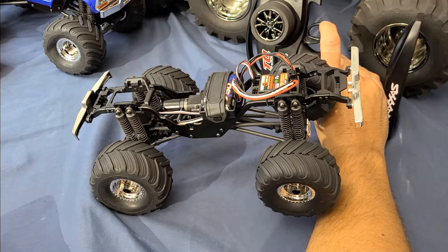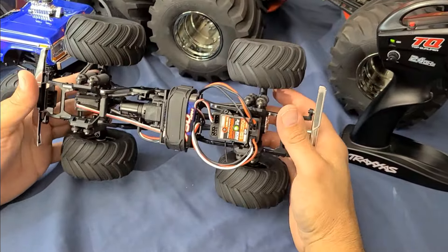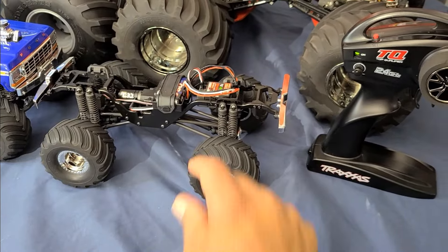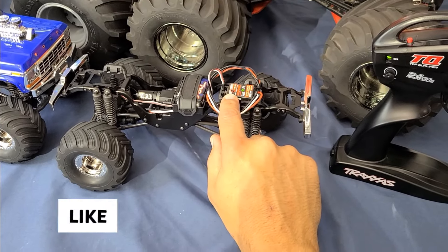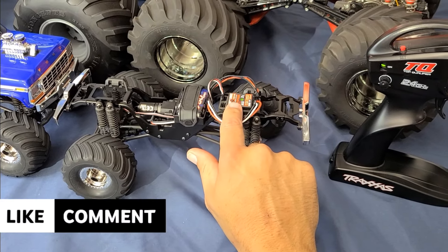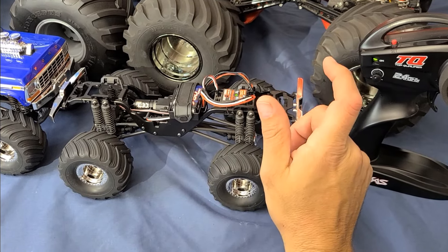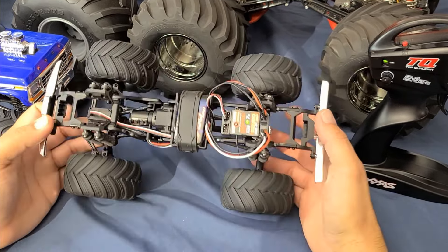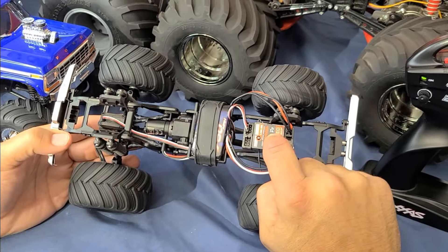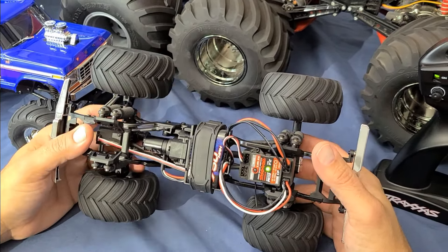So I hope that explains the ESC and throttle profiles and how to switch from one profile to the other. Just a quick recap: the first one is sport mode — one blink — and that gives you 100% forward, reverse, and brake. Trail mode is two flashes on the ESC: 100% forward, 100% brake, and 100% reverse, but it does have drag brake at a lesser profile, probably 50%. And then crawl mode is three flashes on the ESC, and that gives you 100% forward, hill hold, and immediate reverse.